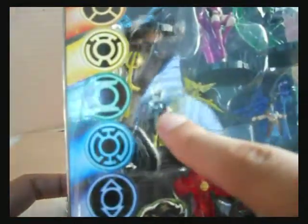So here are the figures — here's Mera, here's Lex Luthor, Scarecrow, the Atom, Wonder Woman, Hal Jordan, and Flash.